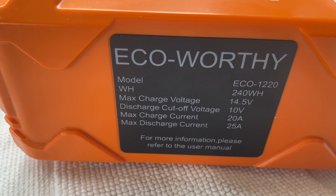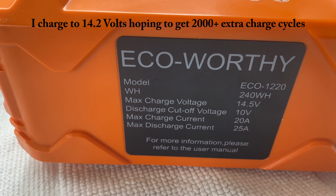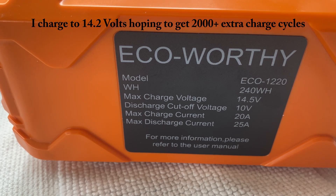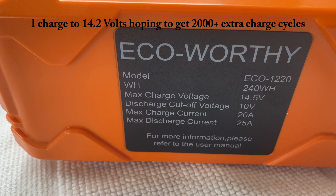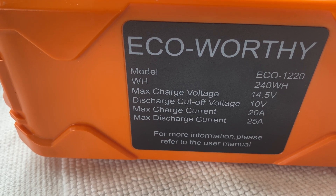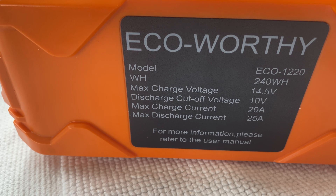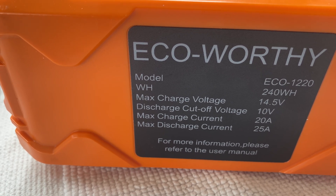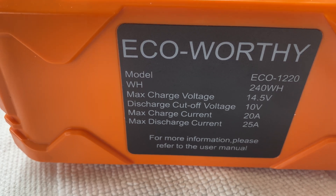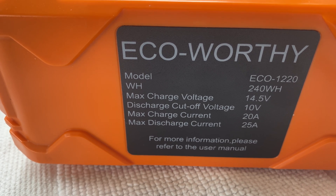It's 240 watt hours. Maximum charge voltage is 14.5 volts — I've just fully charged it to about 14.2 volts. Discharge cutoff is 10 volts. Maximum charge current is 20 amps, so the most you can put into it charging is 20 amps. Maximum discharge current is 25 amps. So this should run most ham radios, VHF, UHF radios.